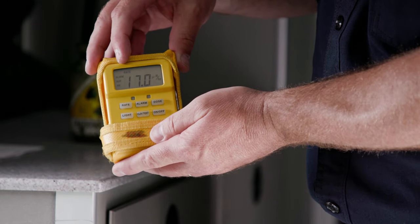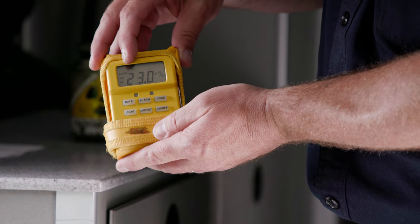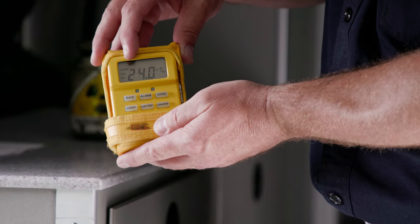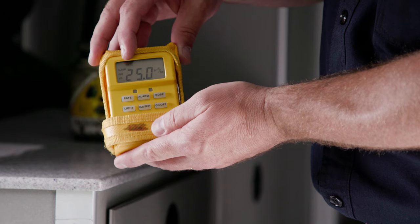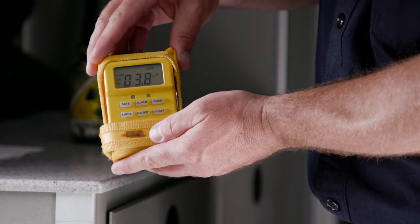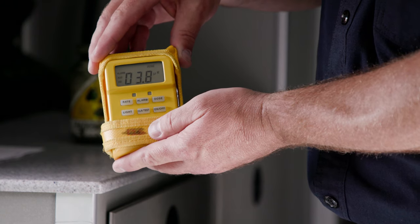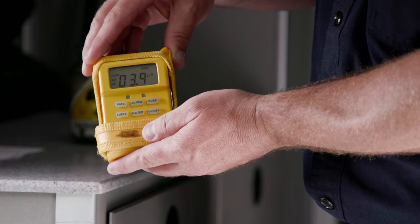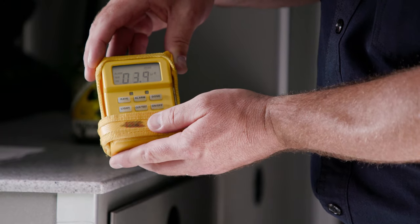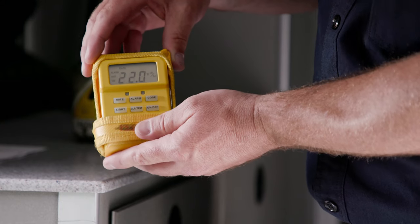As you look at the instrument along the top, you will notice that it indicates in the rate mode. This is the current rate of absorption that you are receiving. To indicate the dosage that you have received over a period of time, simply press the dose button and the dose will be indicated. This can be used for documentation and safety of personnel at the conclusion of the incident. If needed, you may push the rate button and it will return right back to the rate.